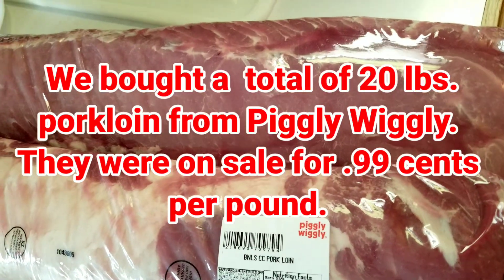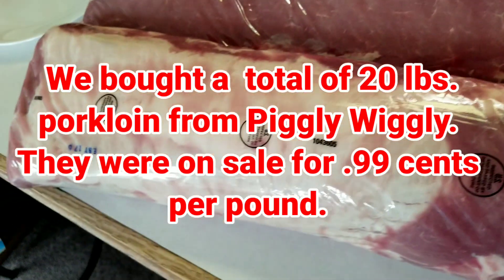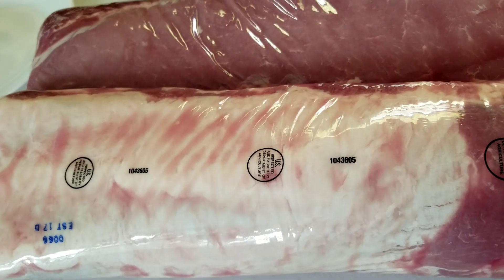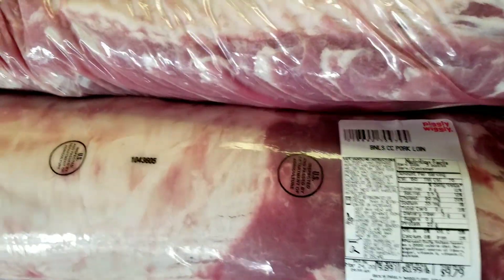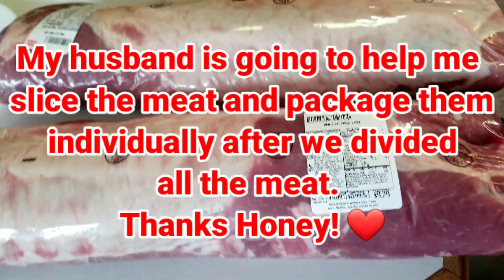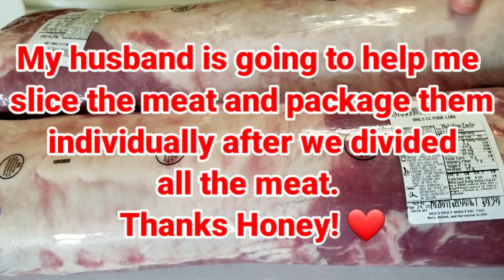Today we are going to show you how we package and divide all this meat. It's like they are 20 pounds — almost 20 pounds. So I can make this for too many dishes, like adobo, minudo, mechado, you name it.